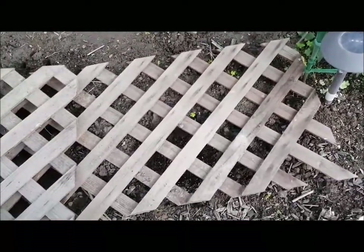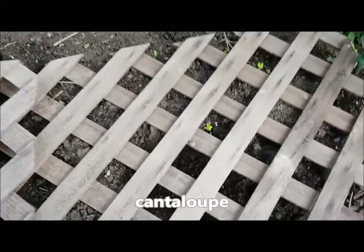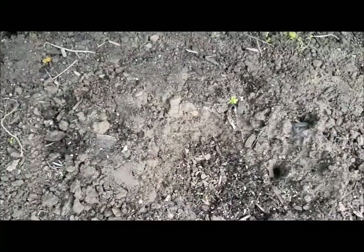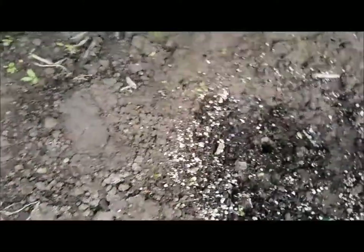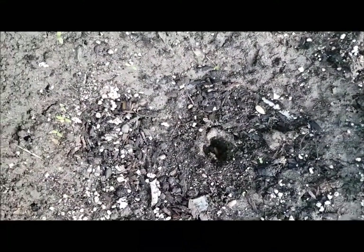Down here I have some cantaloupe planted in some holes. The reason I planted in holes is this is an arid area — I live in the Central Valley of California. I planted in the holes so the water will stay put and won't run off, and they'll stay wet longer. If you look right down that hole, you can see something coming up there — I think that's my first melon.